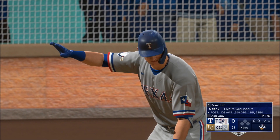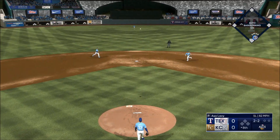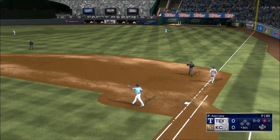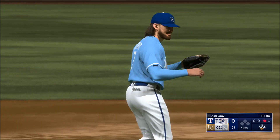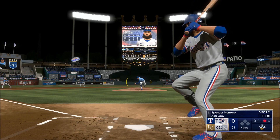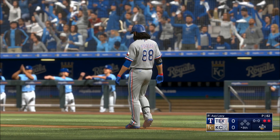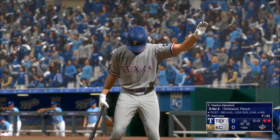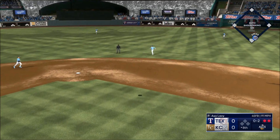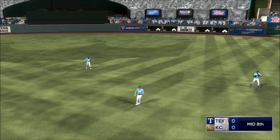Top of the eighth. Swing and a ball — popped up, bare-hand grab, gathers and throws. Very nicely done for the out. Spencer Montero and a pitch — line liner, snagged at first. Testing, 0-2 now. That one lifted in the air — Rogers makes his way towards it, and that's the inning.